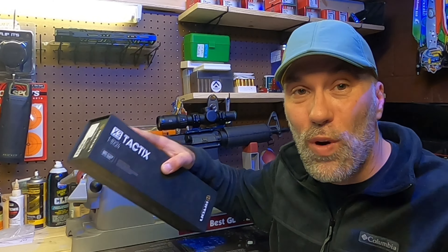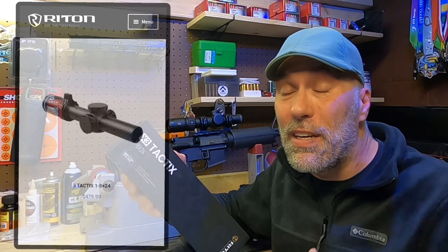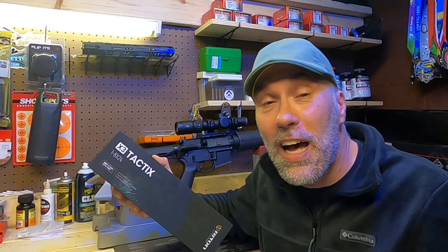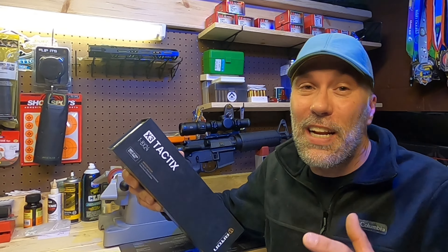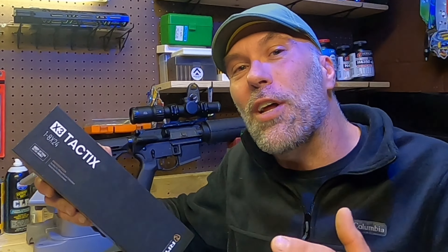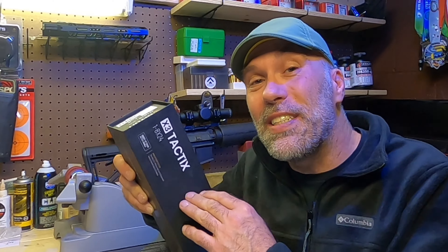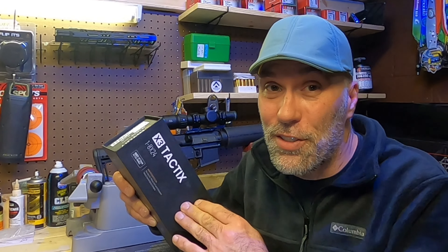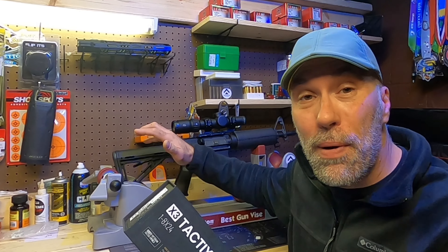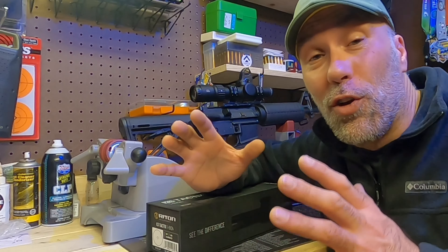That gets us to this affordable Riton Tactics X3 optic. These things MSRP from Riton are just under $500 — about $479. I did a little bit of searching and found them on sale; you can get them in the mid-$300s to upper $300 range often, and you may even find a clearance sale with these under $300. So this is an affordable option to get an LPVO up on your modern sporting rifle, but let's take a look at it and see if it's worth the money.